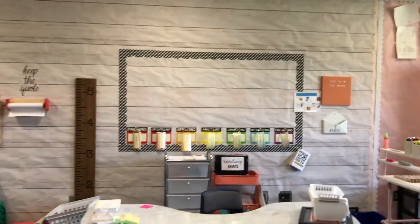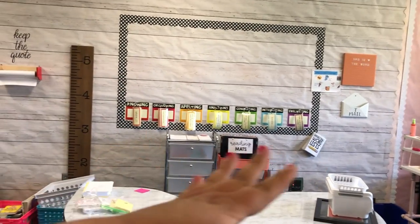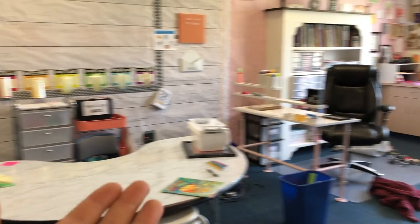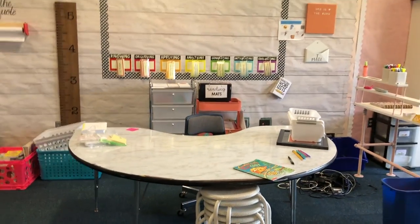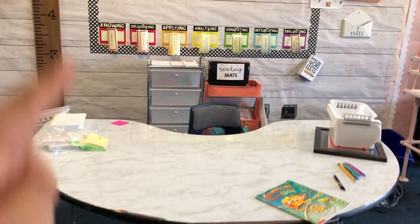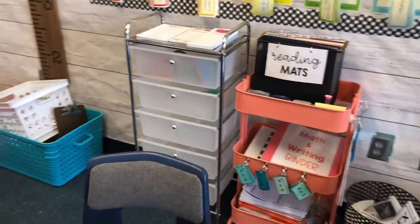The next thing that is new — last year I had this as my stations area. I had a big label that said stations and a table with all my center activities back here. Normally my reading table is right here, but I had nowhere to put my little carts that had all my guided reading materials — they kind of just awkwardly hung out on the sides and were just in the way. I couldn't push them up against the cabinets since those have things I need. I was playing around and put this here and was like, yes, this is the solution I needed. My guided reading table is going to be here this year with all my guided reading materials pushed up back here — it's just so much more functional for me.